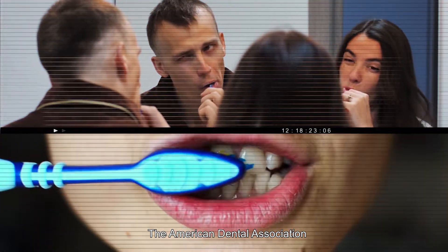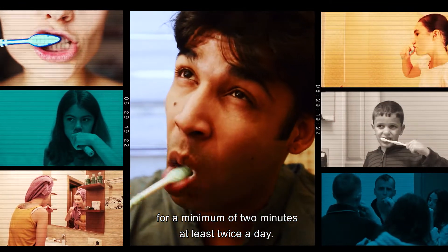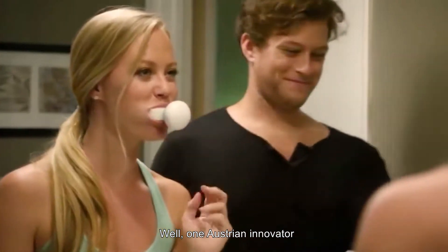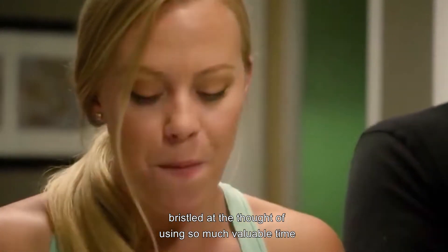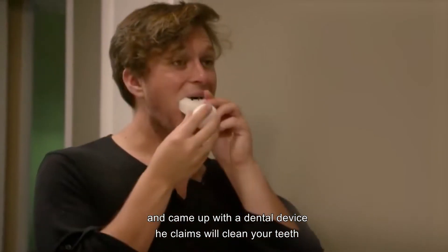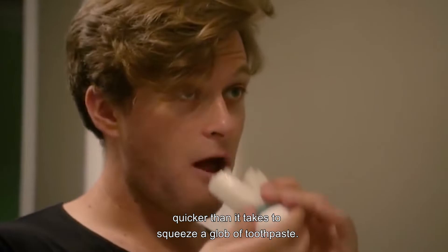The American Dental Association recommends you brush your teeth for a minimum of two minutes at least twice a day. One Austrian innovator bristled at the thought of using so much valuable time just for oral hygiene and came up with a dental device he claims will clean your teeth quicker than it takes to squeeze a glob of toothpaste.